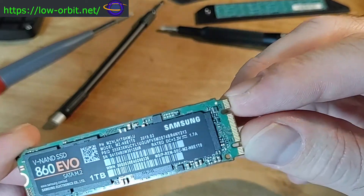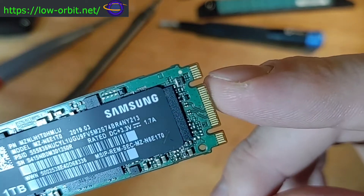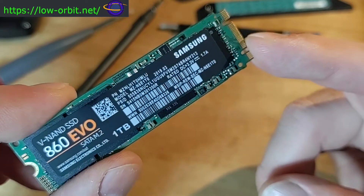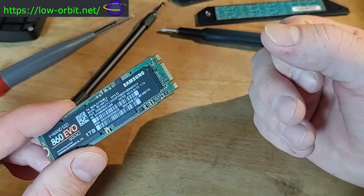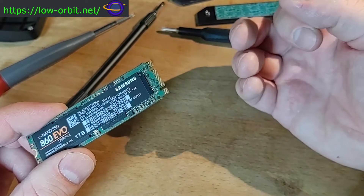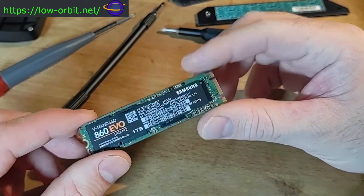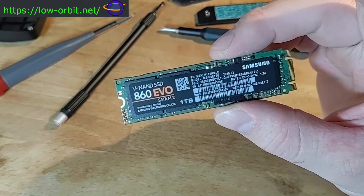Take a close-up look at this key — note the two notches. Most SATA M2 drives I've seen have two notches. If you have a drive that's only PCI Express — and usually these days you're getting the four-lane PCI Express — those are only going to have one notch, and it's going to be an M notch. That's what you'll typically see.